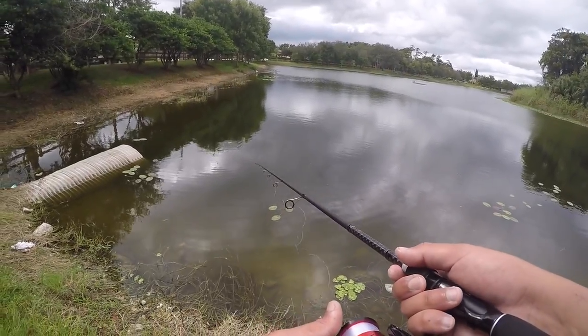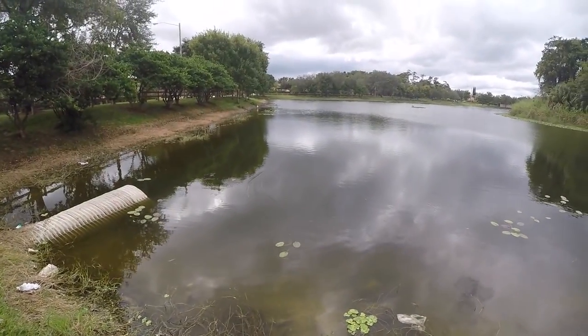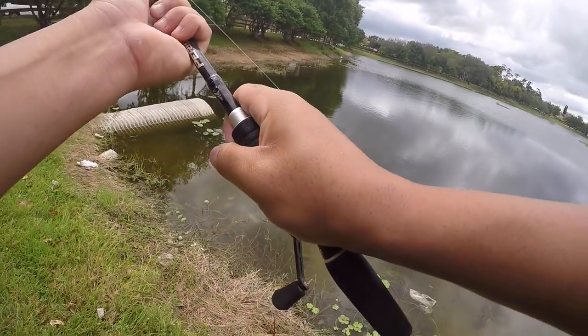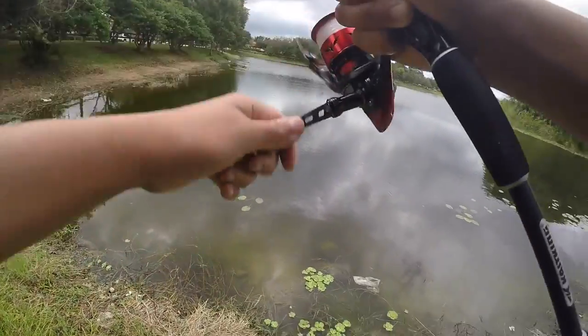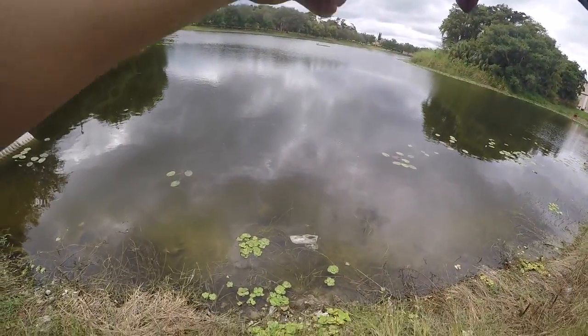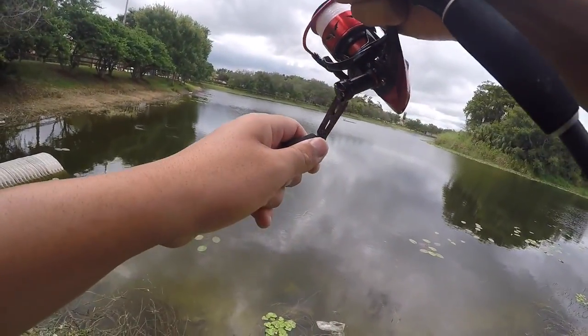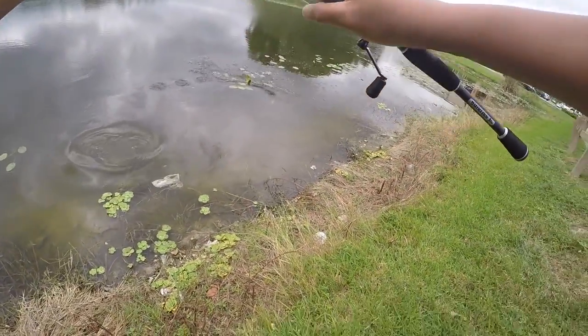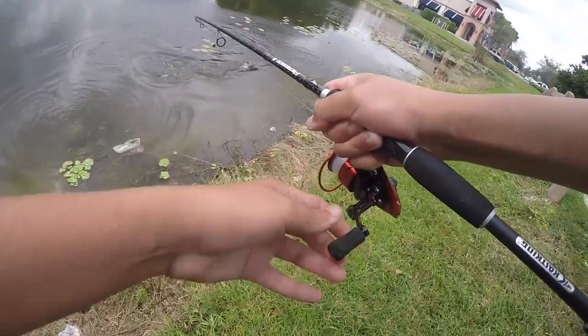Here we go boys — fish on! Oh my god, I think it's another snake! No way — this is where the Speed Demon comes into play. Another snake! He's swimming right towards us — no you don't, get over here. Way smaller than the last one.